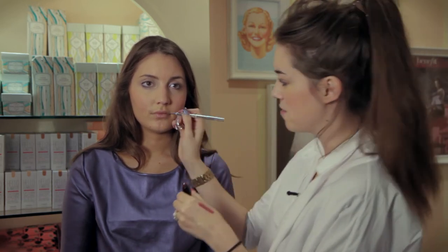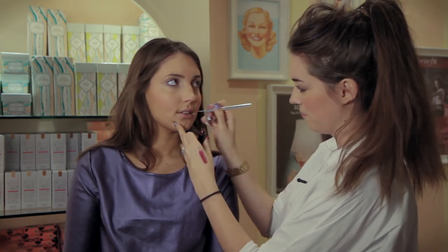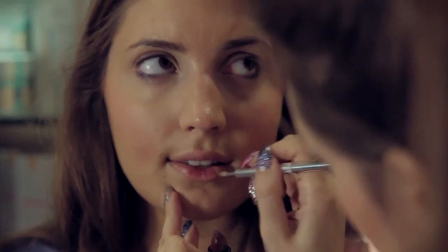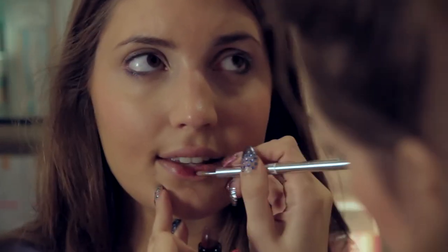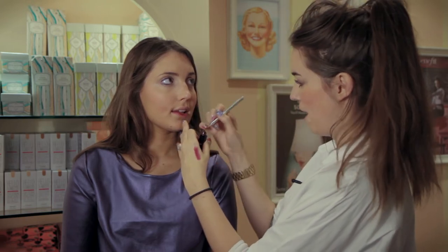So I am just going to apply this using a lip brush. I am not going to use liner, because this is quite a soft look, and it is all about the glitter. This is just giving you that base color. So just apply it all over the lips, and I am going to go for quite a wow pout.